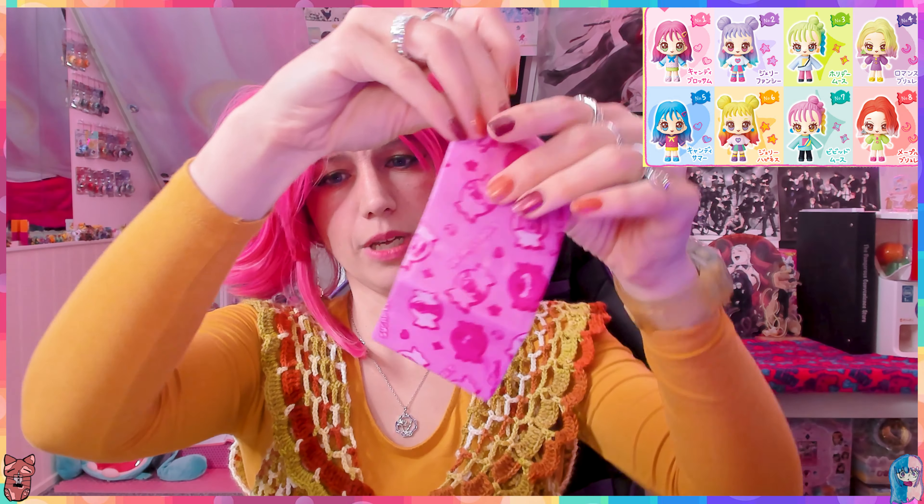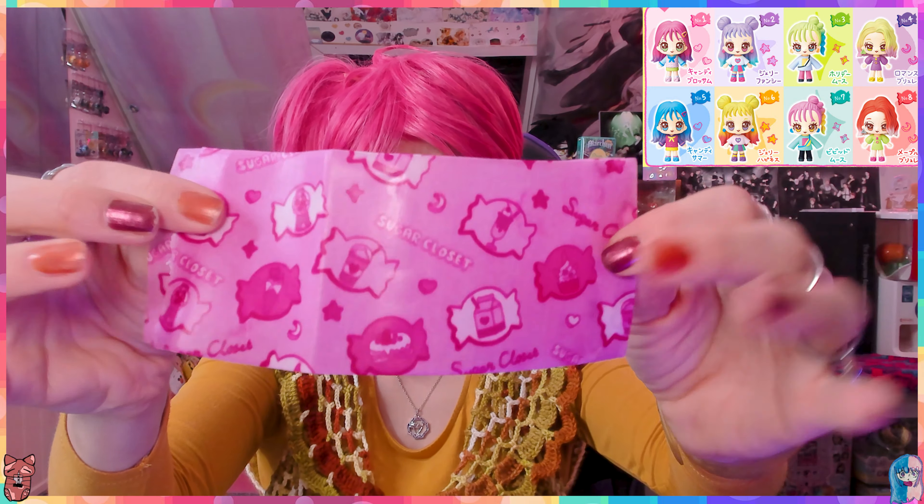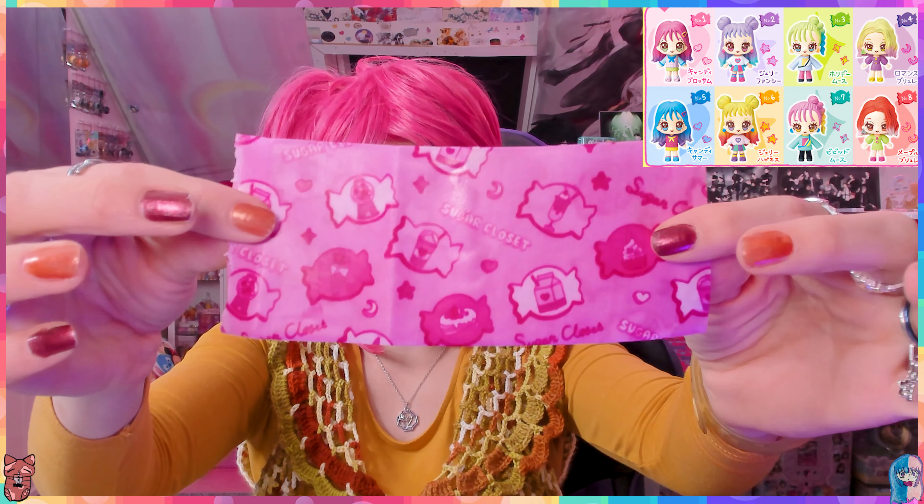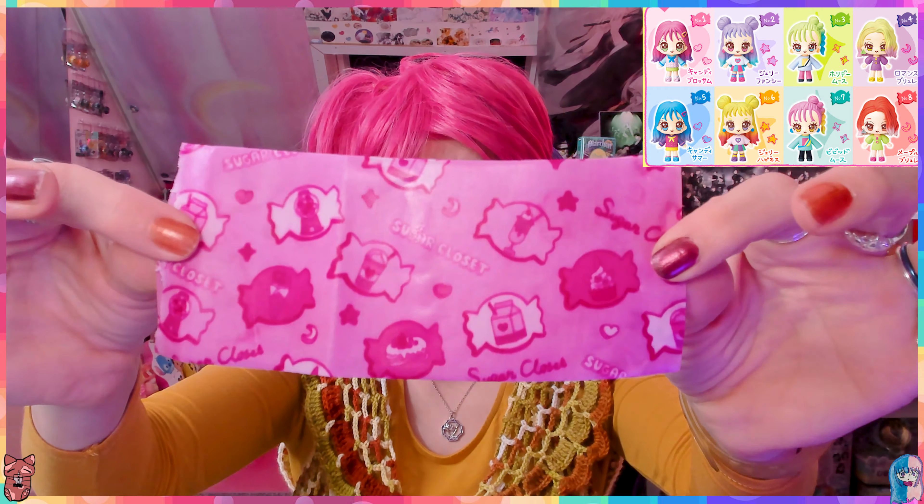Here we go, this is what the soap paper looks like - they're like two layers. The scent is growing on me. It says 'Sugar Closet' and has all kinds of cute stuff on it like gumballs and milkies.